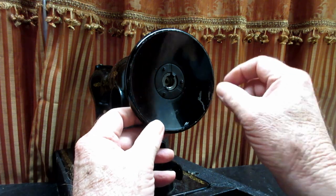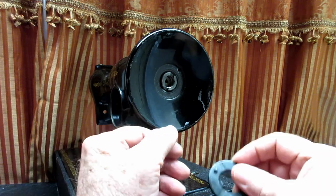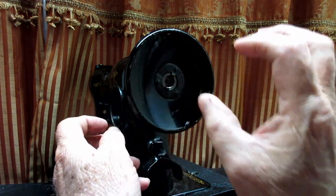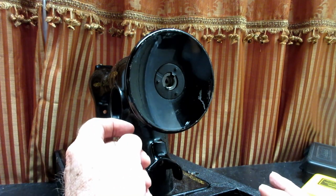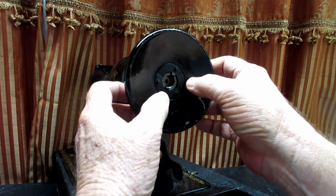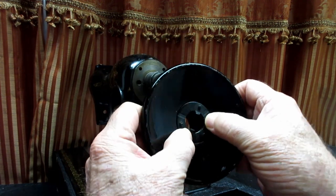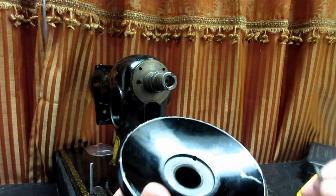When you go to take this off, sometimes this washer falls off, but sometimes it can be stuck on there if there was ever oil or grease in there that dried up. If it seems like it doesn't want to come loose, just leave it on there while you pull off the hand wheel, then work on getting it loose.